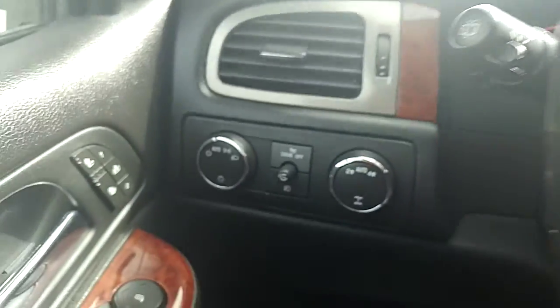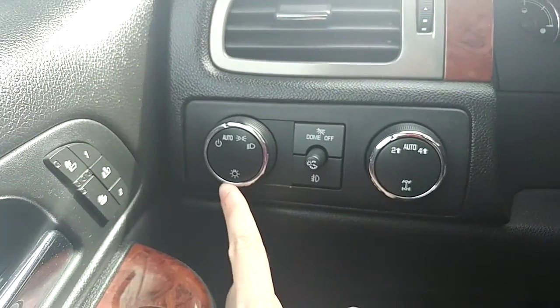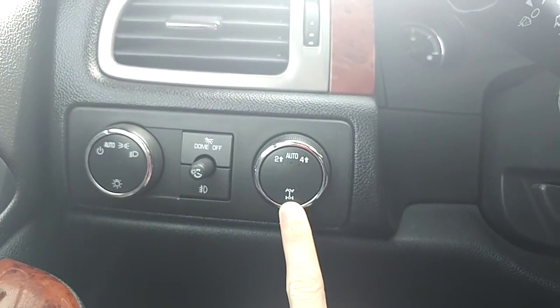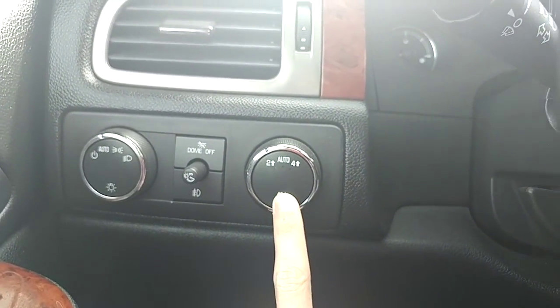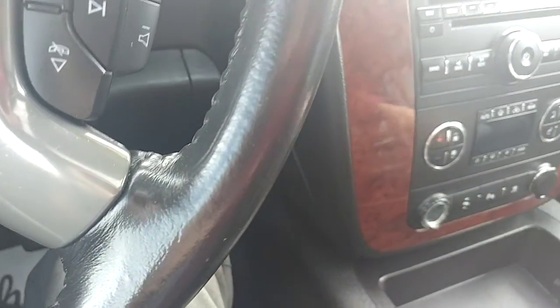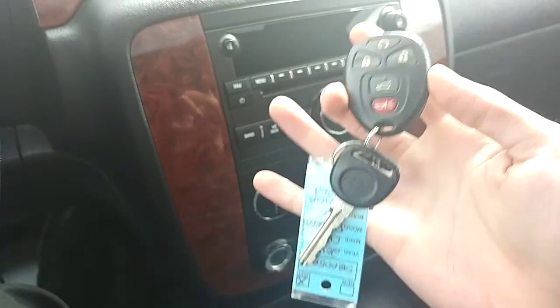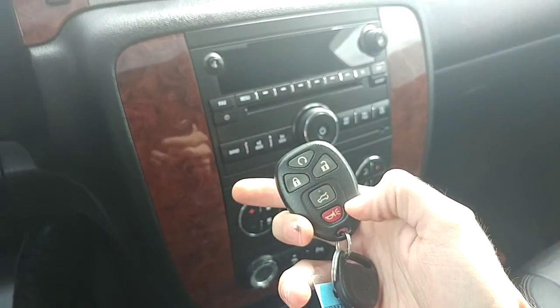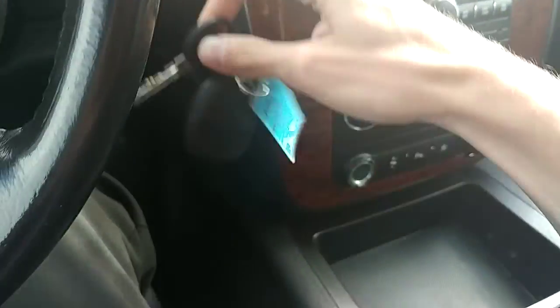On the left of the steering wheel, we have our lights on the far left — there's an auto setting on there, which is quite nice. And then here are your 4x4 controls. You can either go 2-high, automatic where it activates by itself, or 4-high is available there. There is a key fob as well as the regular key to start the vehicle. This vehicle does have remote start, so you can start it from outside — that's very nice to have in the wintertime.